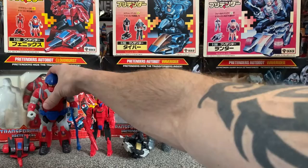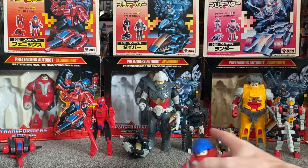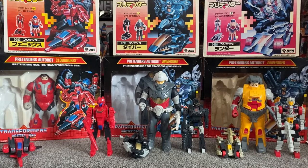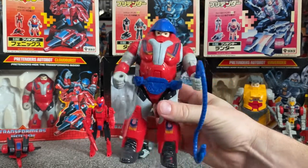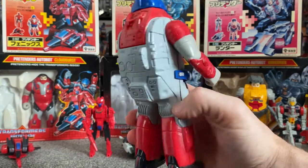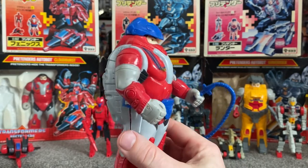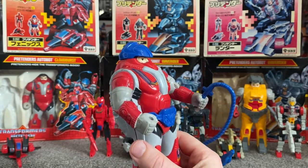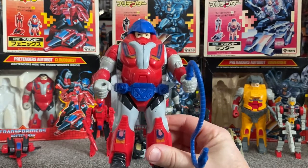Let's start with the left hand side: we've got Cloudburst, in the middle we've got Waverider, and then to the right we've got Landmine. Now the reason why I've got these three — and I know I sound like a broken record and I apologise — but in the UK, these were the only three we got in 1988. That's correct. So we didn't get Groundbreaker, we didn't get Sky High, and we didn't get Splashdown. I don't know what the reasons were, but we just didn't get them.